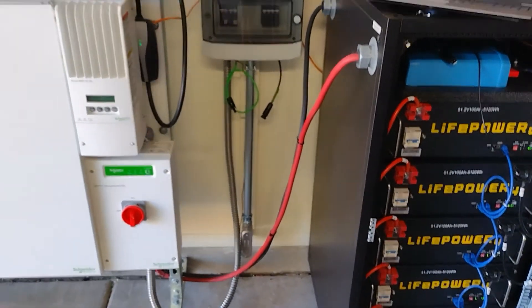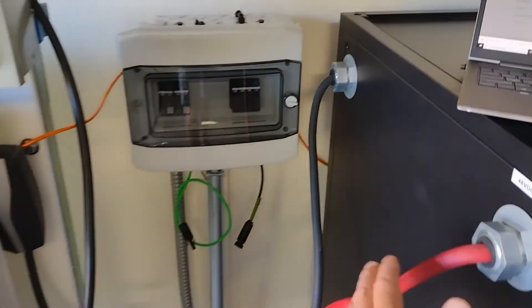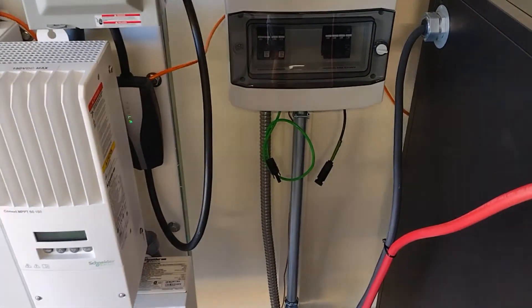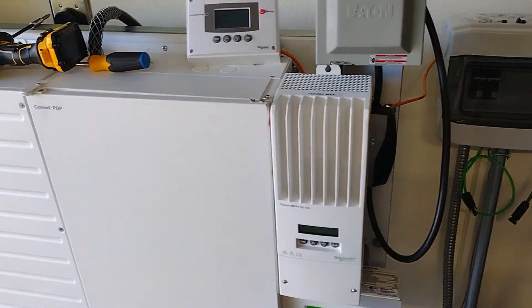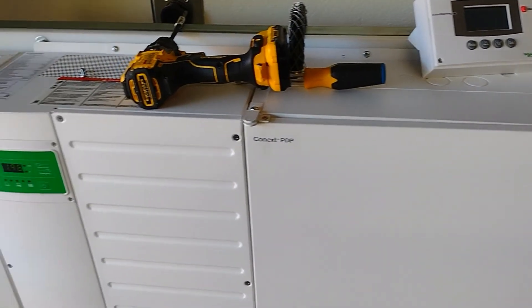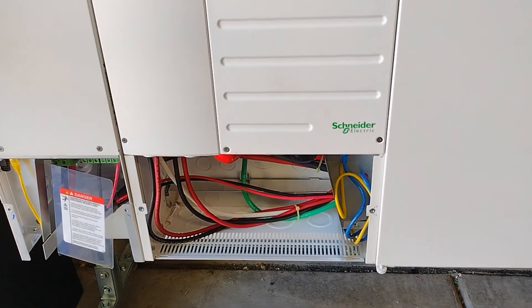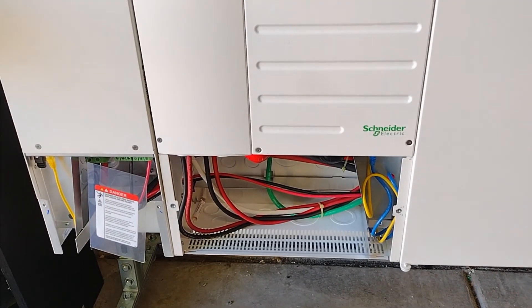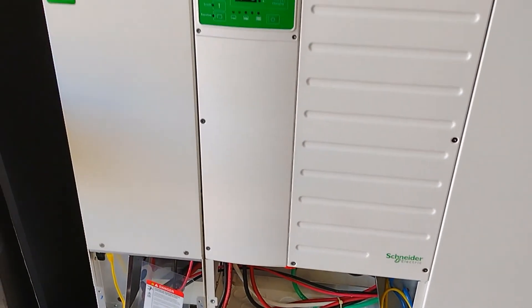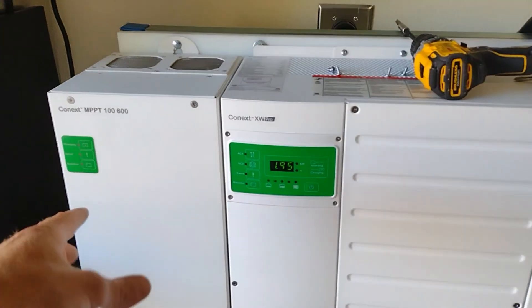That's the entire system so far. This wiring will go in conduit eventually when the unit gets wall mounted. Just trying to diagnose this issue with the charge controller — it's not functioning currently and it's isolated to this MPPT 100/MPPT 60 device.